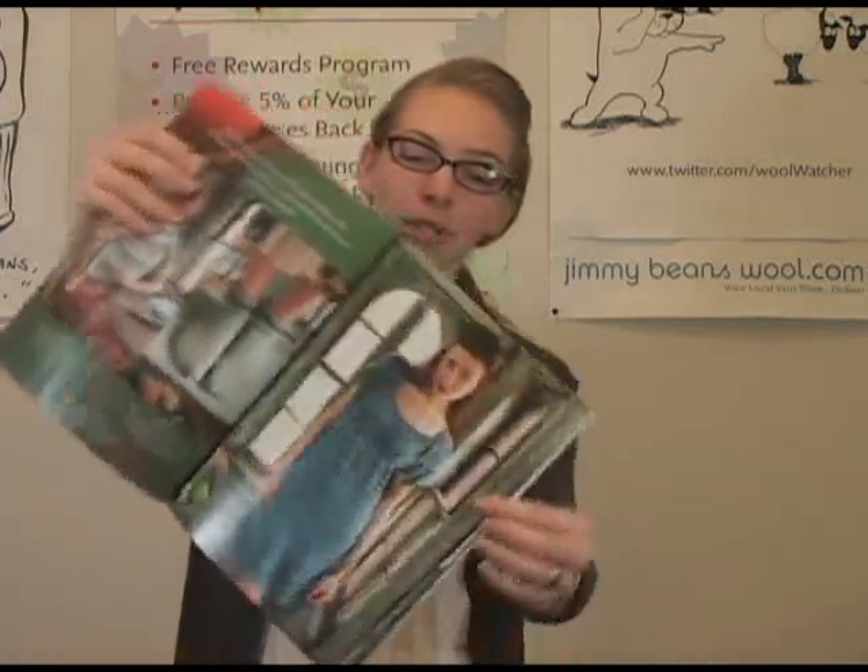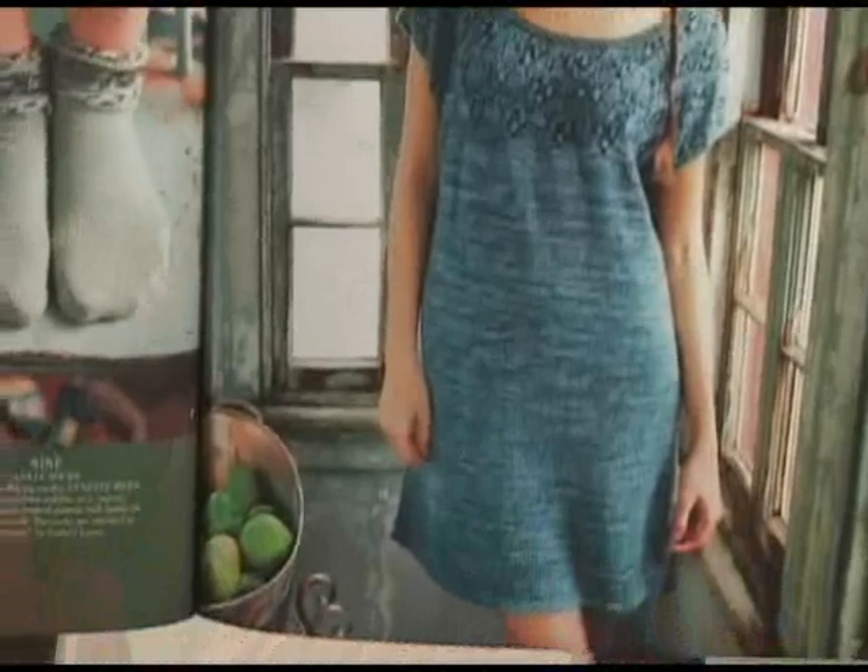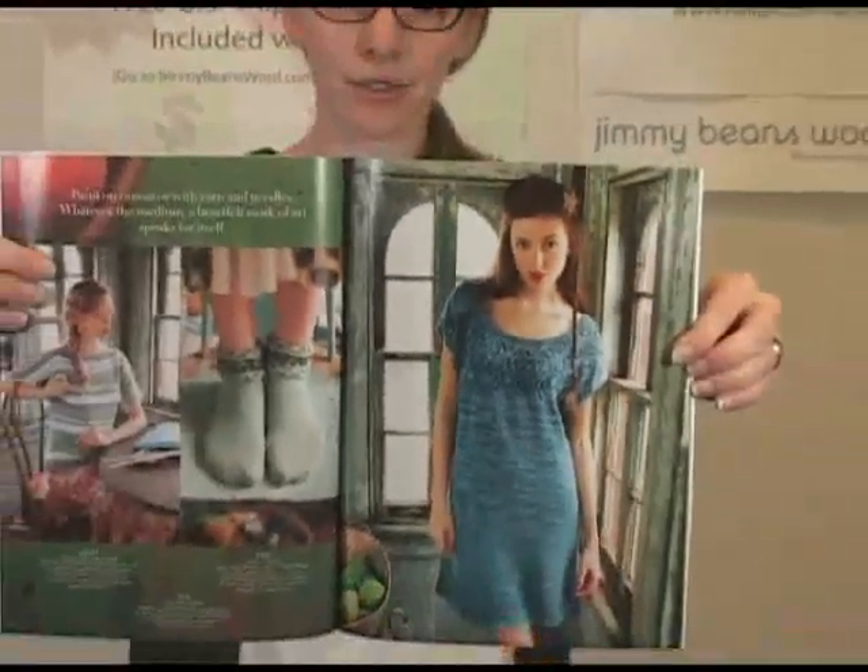This is the dress that I really want to do. It has some beaded work on the top — super cute.